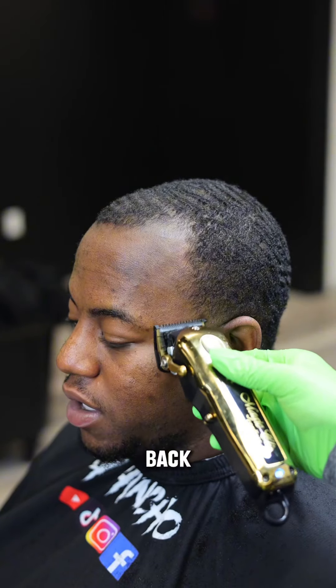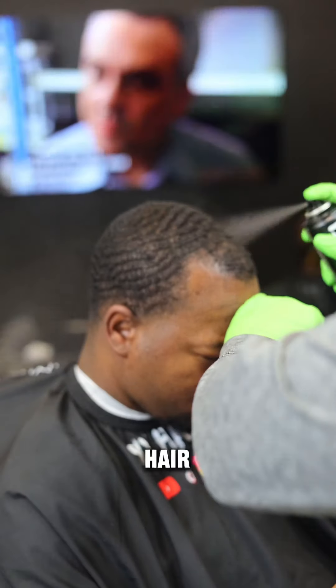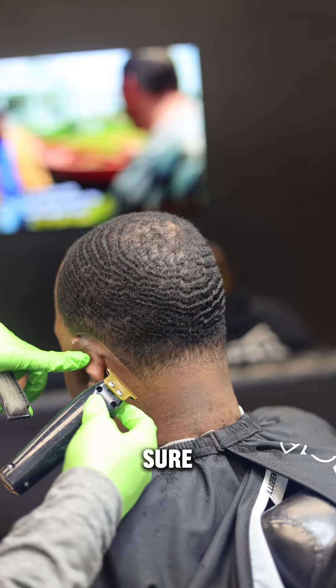He requested a low taper so we're going to give him that. He didn't want the beard so we cut it — it definitely reduced his age; he's 21 but now he looks 19. Then we head to the back — we're going to give him a taper. I don't want to go too high, just enough to fade into his waves.